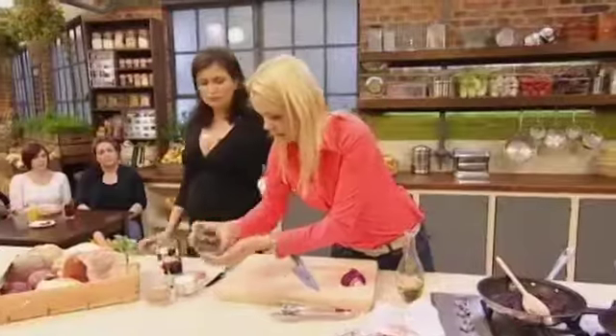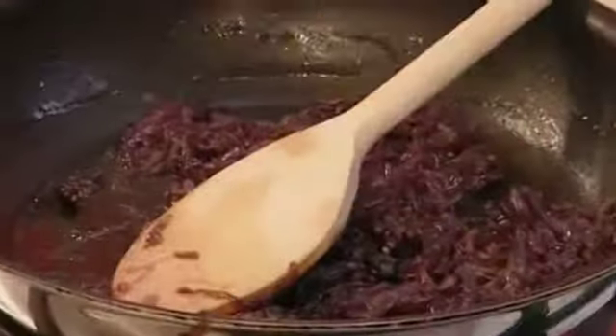That's when I'm going to add some juniper berries, because that goes very well with game. Juniper berries, balsamic, and a bit of sugar.